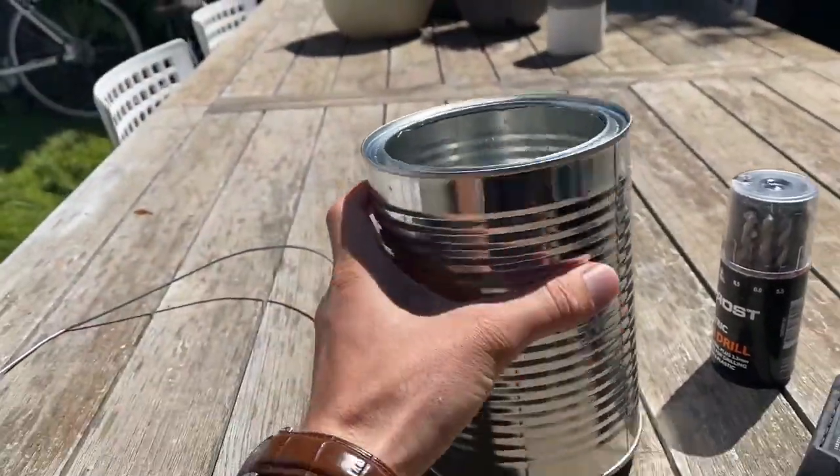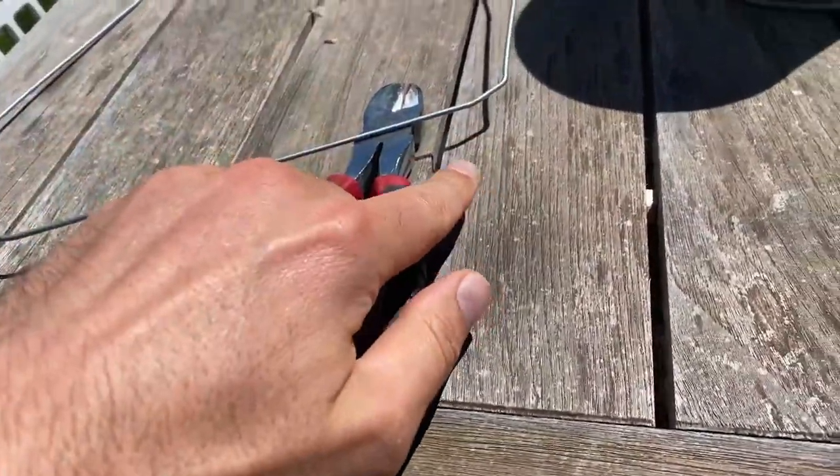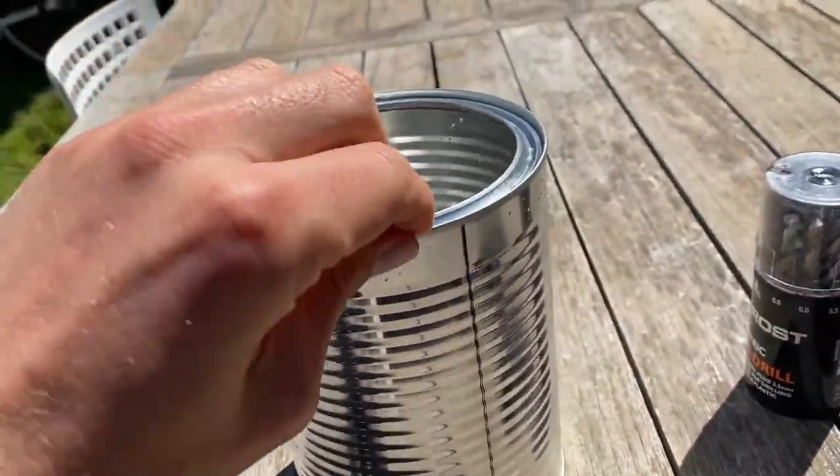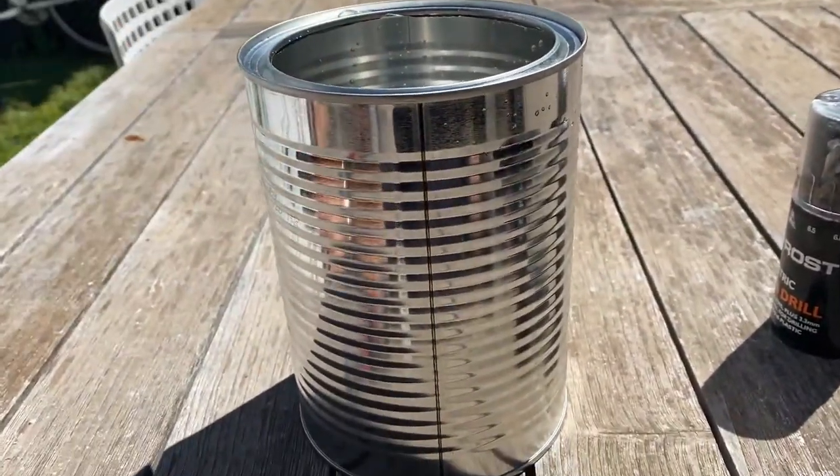For the billy can, just use a Milo tin. Use a coat hanger, snip it, then drill some holes in the side for the handle — and that's your Aussie billy. Can't get more Aussie than a Milo tin.